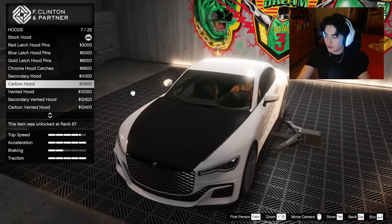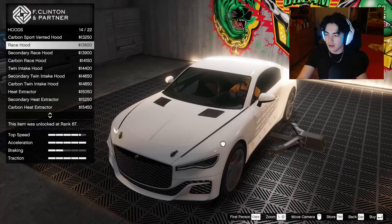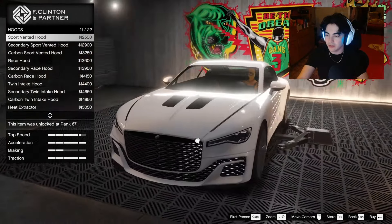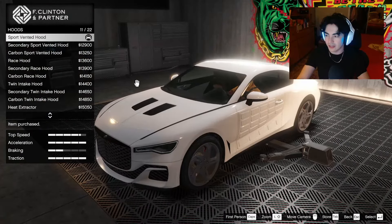For the hood — what's something clean we can do? The carbon hood is fine, at least it connects up well, but there's a little triangular piece missing from the carbon, which isn't very cool. I kind of like the symmetrical options. I don't mind the race hood but I don't like those vents or the little hood latches, so I'm going to go with the sport vented hood.